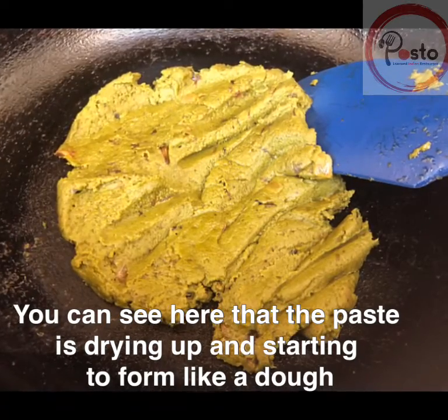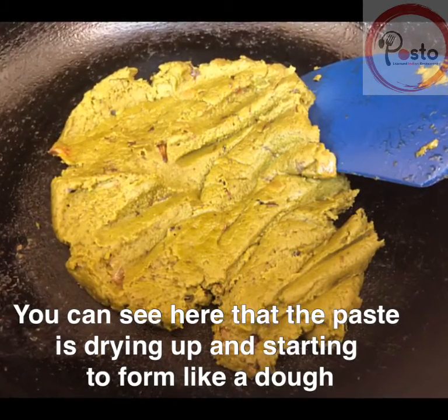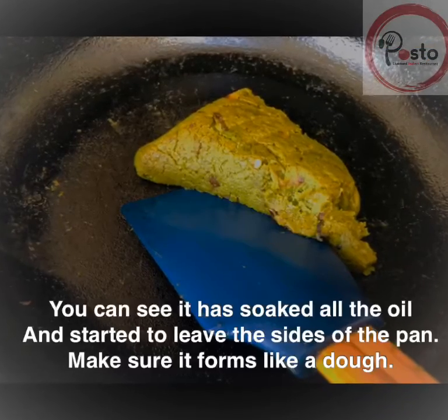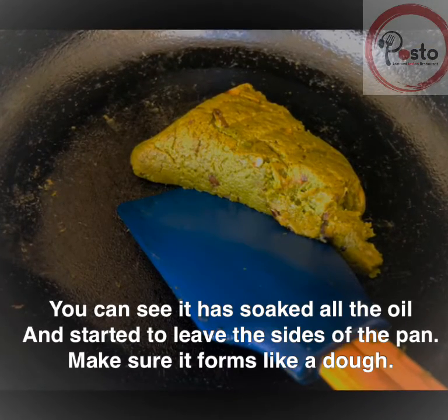As you can see, the paste is drying up and forming like a dough. Once the oil is all soaked and the paste starts leaving the sides of the pan, it is done.